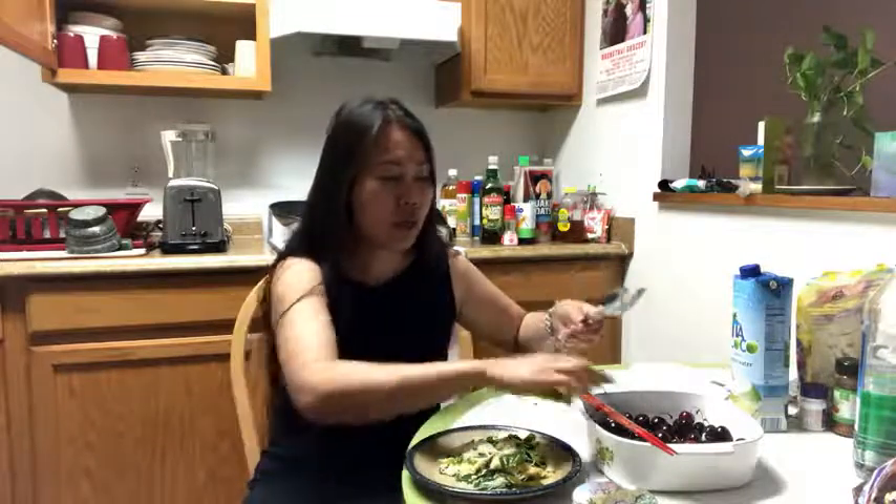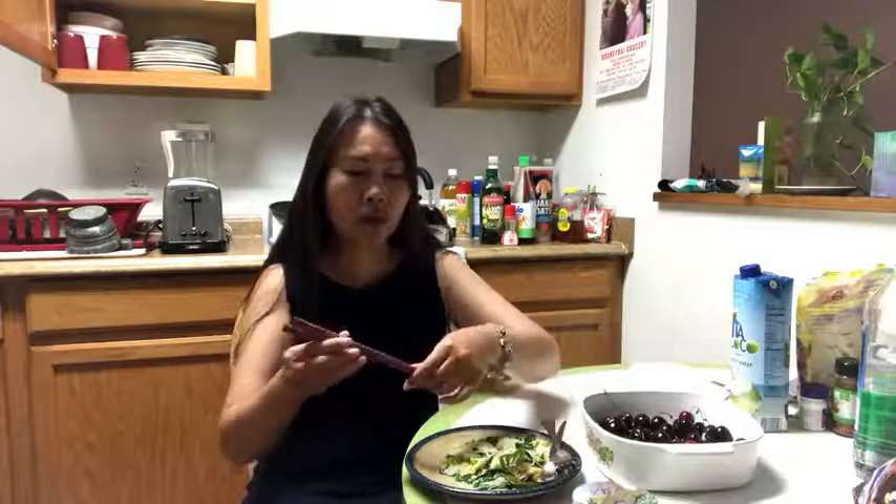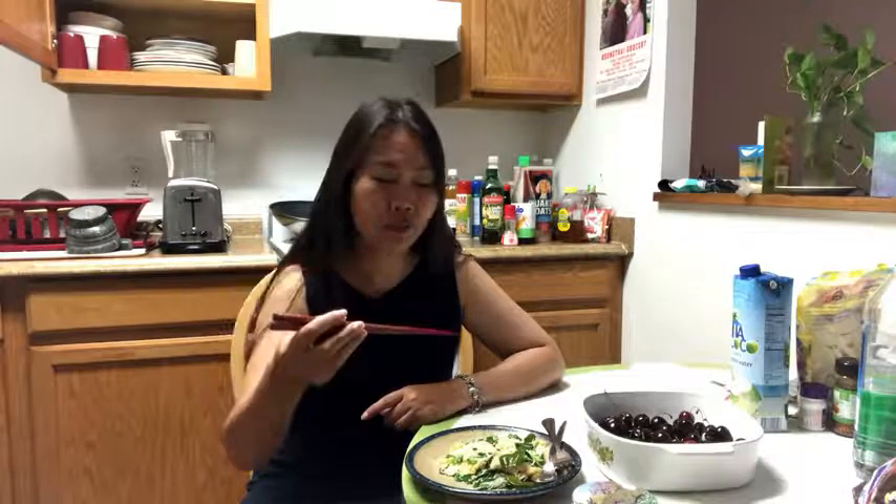And one more thing — this is chopstick. Thai people and Chinese like to use this with food like noodles. You can use it with rice too. Let's see how to use this.